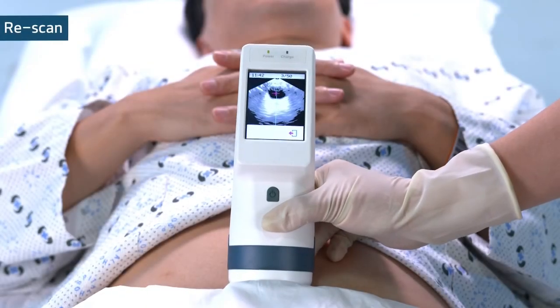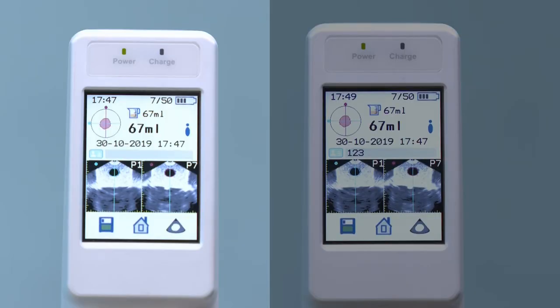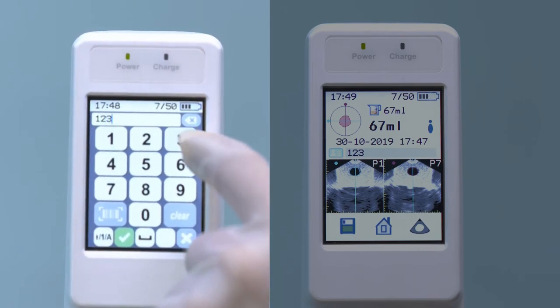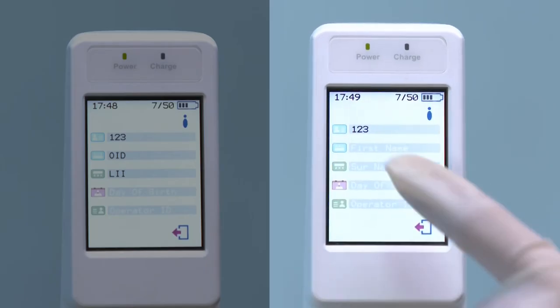If you need to rescan, simply press the scan button again. Patient information can be saved by virtual keyboard or barcode reader. Tap the blank of the patient ID on the scan result screen and enter the data by virtual keyboard, or simply scan the barcode to enter the data.